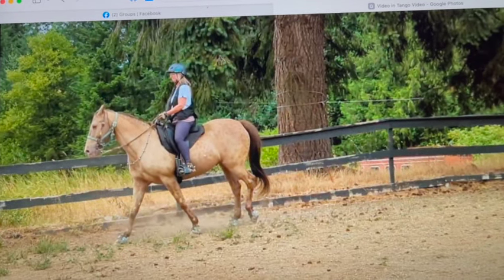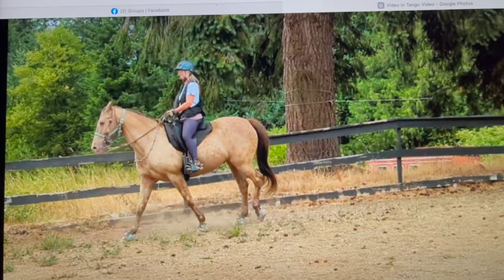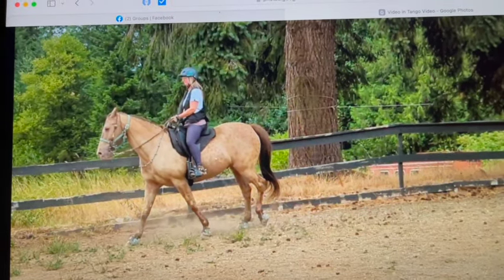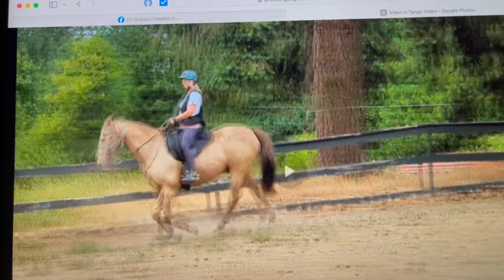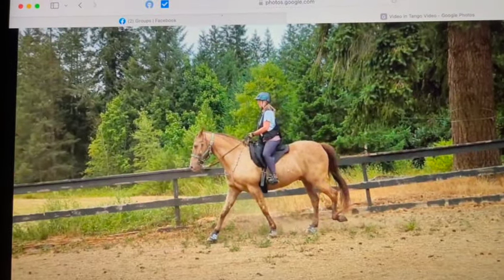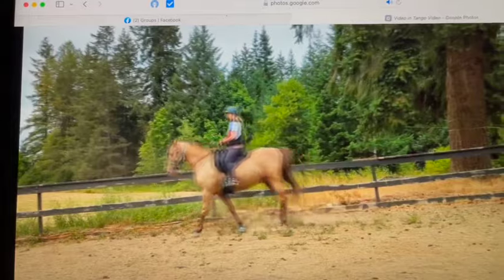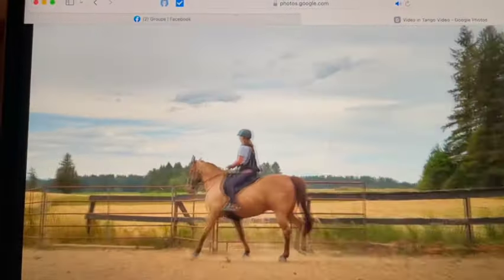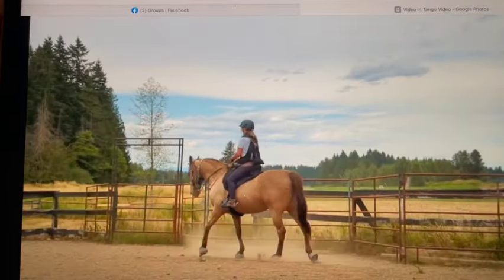Right there he starts going more lateral and he starts swinging more, but I want you to be very aware of where his head is. His head's up, and I want you again to lean back a little bit more, put those feet out in front of you, get your upper body back — that way you'll be able to get more speed as he's going down the hill. There he's still a little bit lateral and that was more towards a running walk right there.